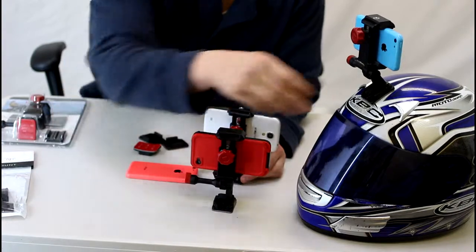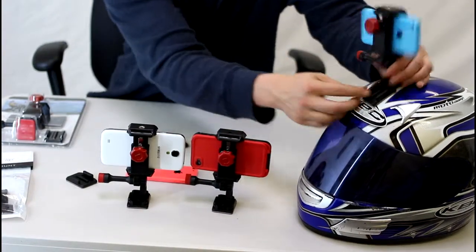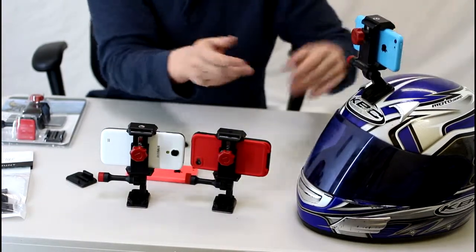After that you just grab a sticky mount, stick it on your helmet, and I'll show you with the iPhone that I already attached. Basically you just clip it out, clip it right in, and it's that easy.